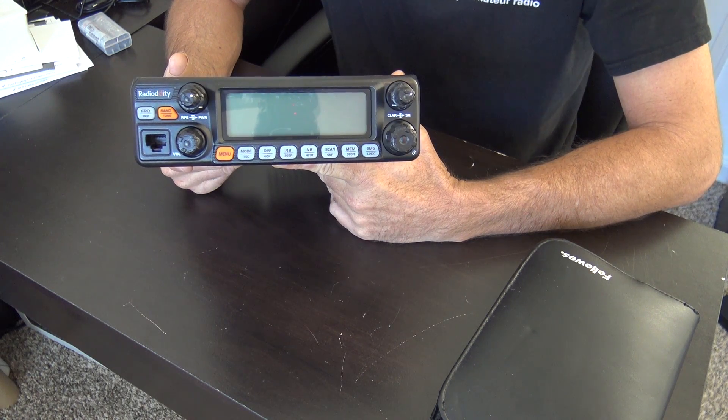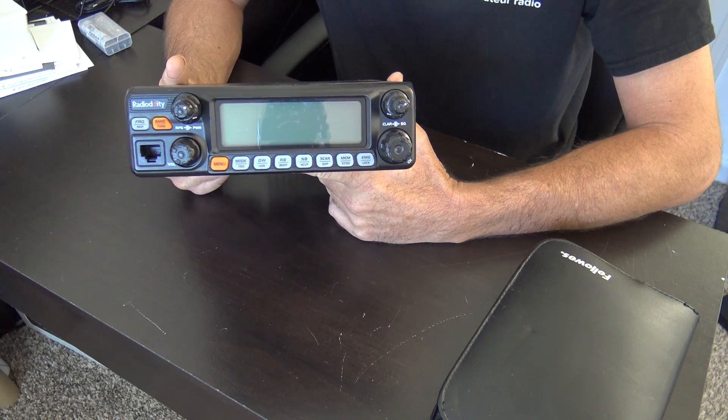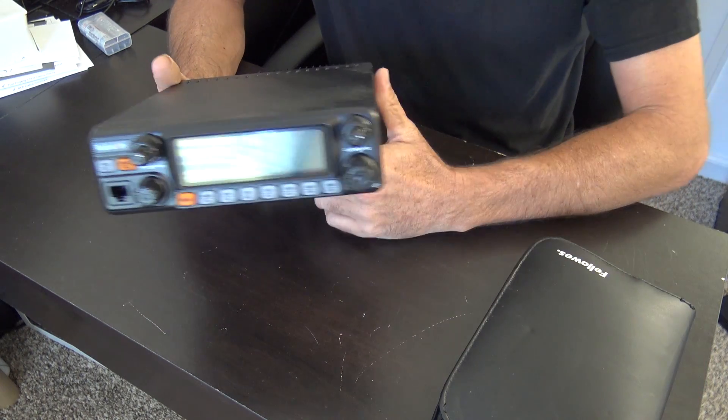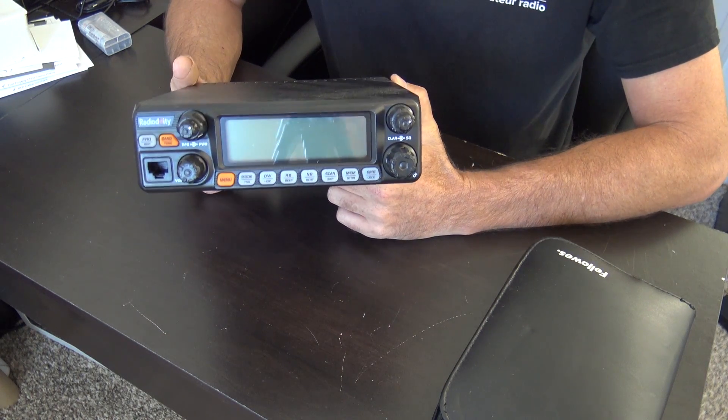The Radiodity QT60 11 and 12 meter mod. I have my little tiny tool kit here, which requires nothing more than a set of cutters and a Phillips head screwdriver to get this done.